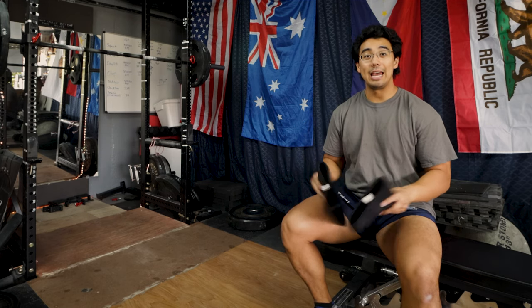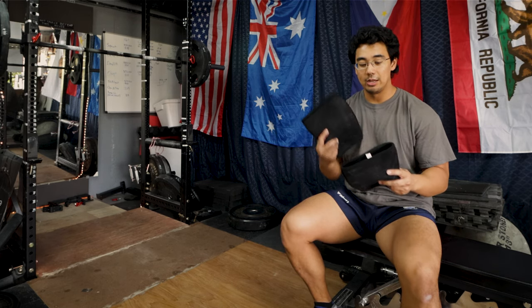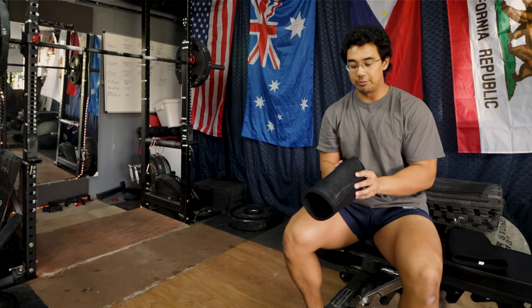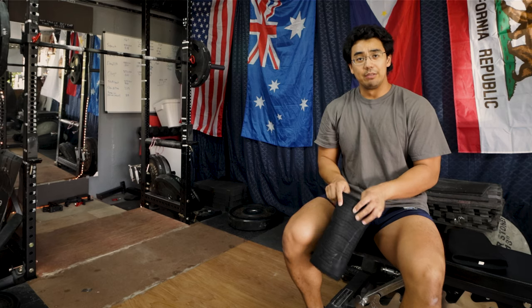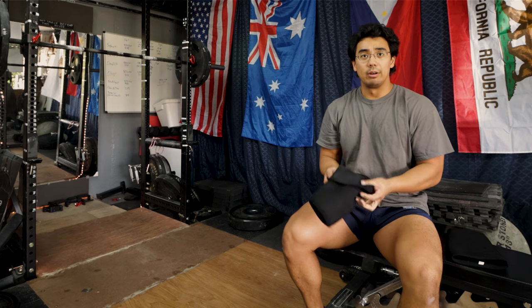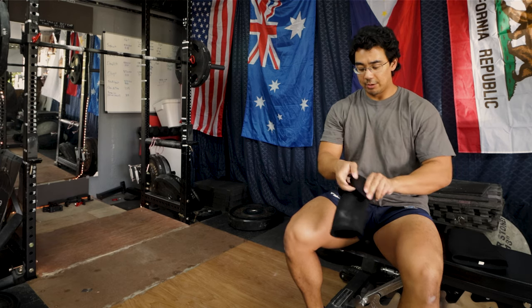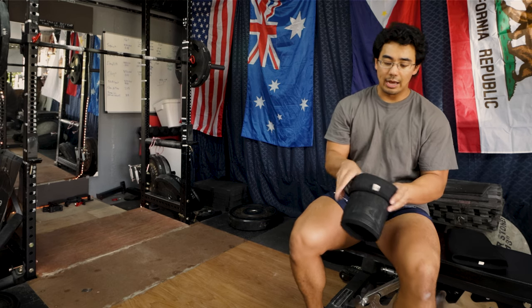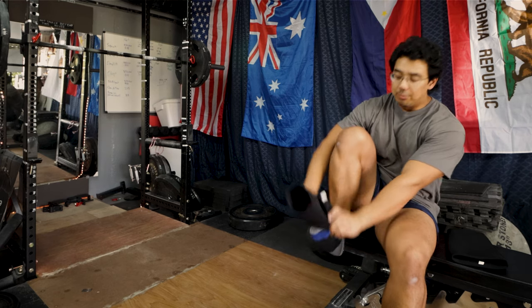I just wanted to go over today how to put these on because they were a bit difficult at first, a bit tough to get on. You can see that each one is labeled left and right, which is kind of helpful. I'm not too sure how big of a difference it makes if you swap them, but why bother — it is labeled. So to get them on, I like to fold them over a little bit to start off with, so the logo is on the outside and the bottom of the knee.